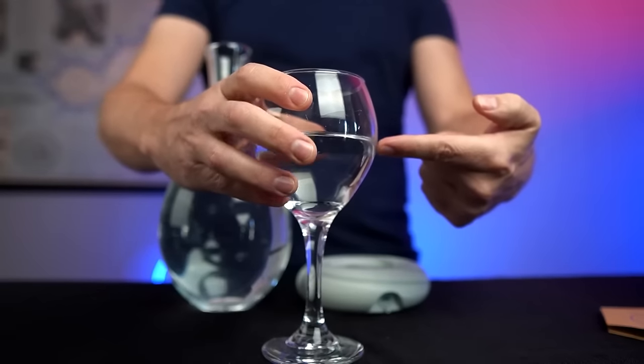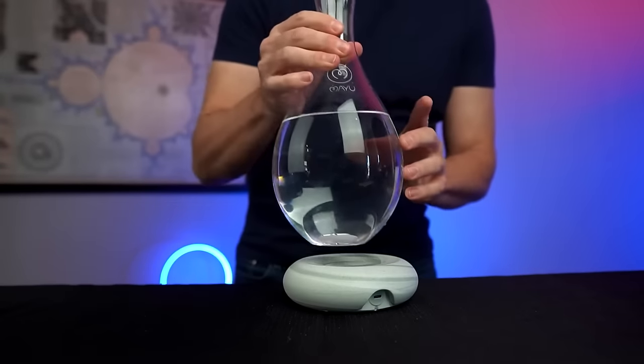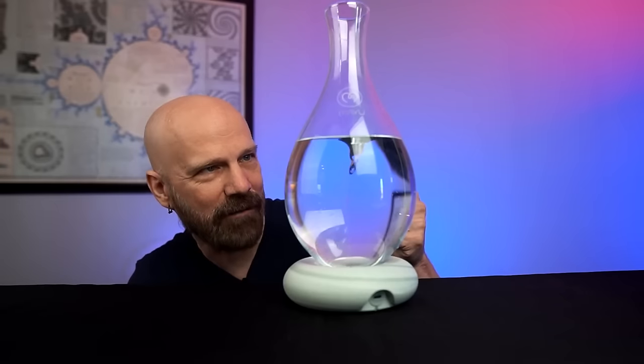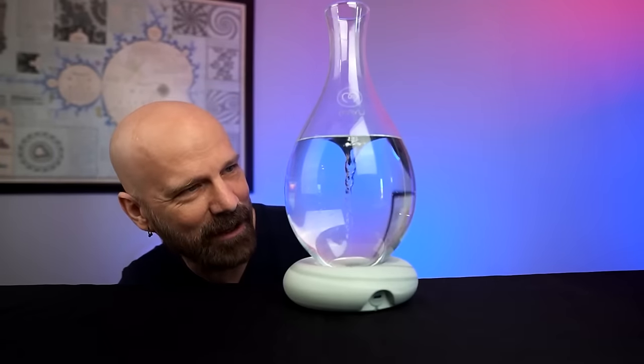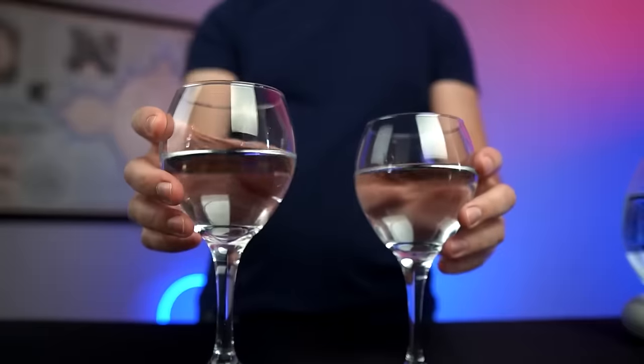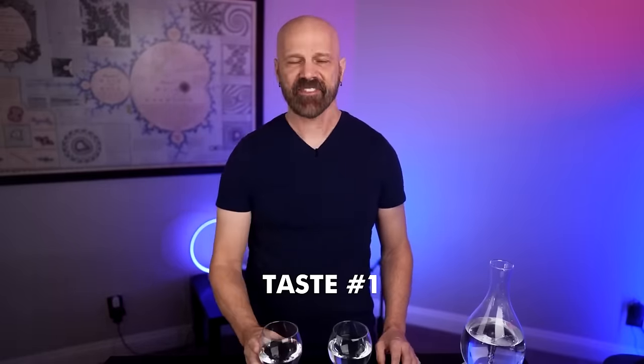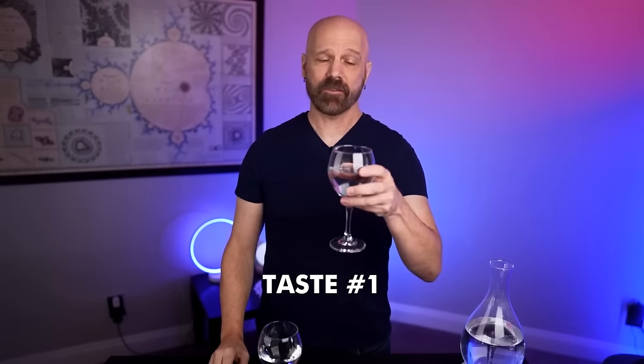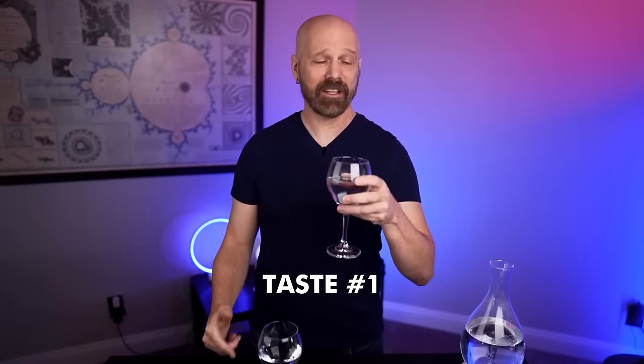This is my before control glass of tap water. On first use — we have a vortex forming. After 25 minutes, let's taste and see if there's a difference. Here are my two glasses — before and after. First, the before water. Not a fan of Las Vegas tap water, so it has nowhere to go but up. Was there a difference? I really can't tell.